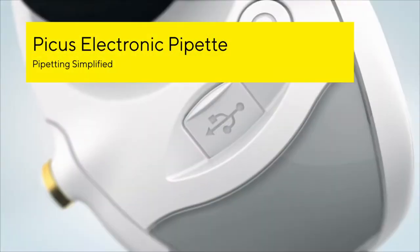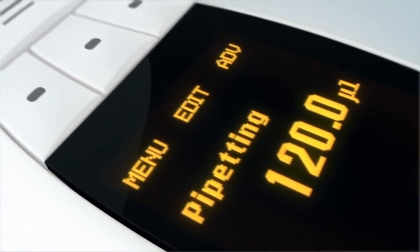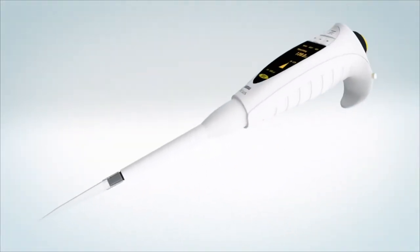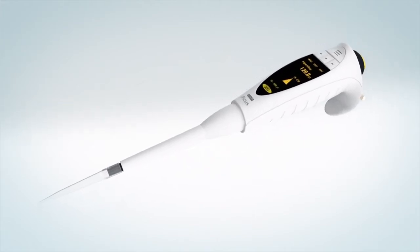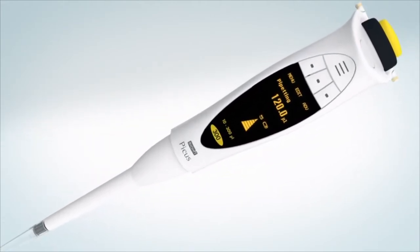The best design and the most advanced technology should not be exclusive for phones or cars only. So we created PICUS, a whole new experience for people working in the lab. PICUS is simply the lightest electronic pipette. PICUS is amazingly light for a pipette.